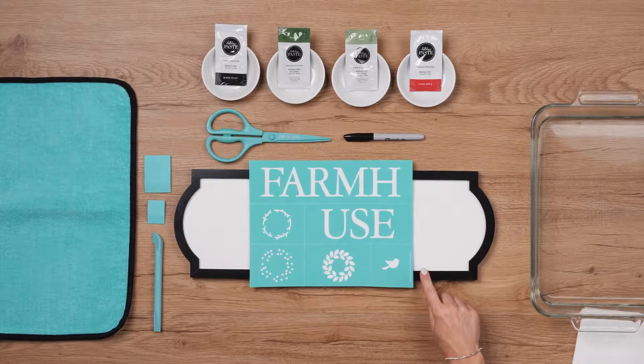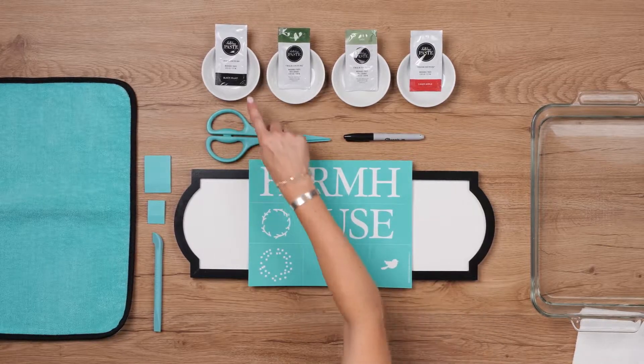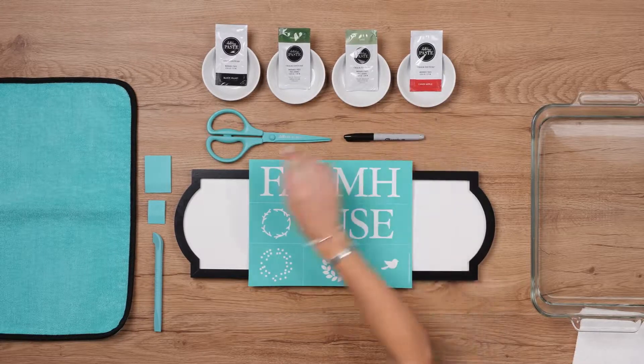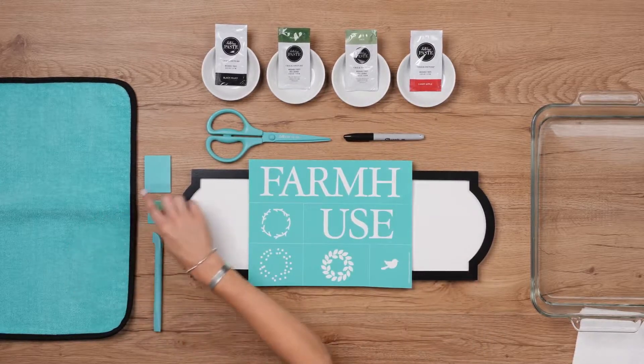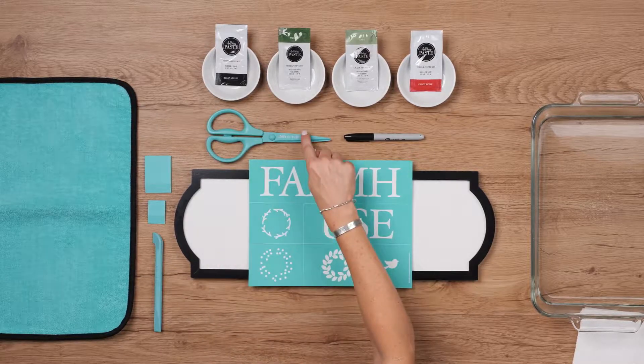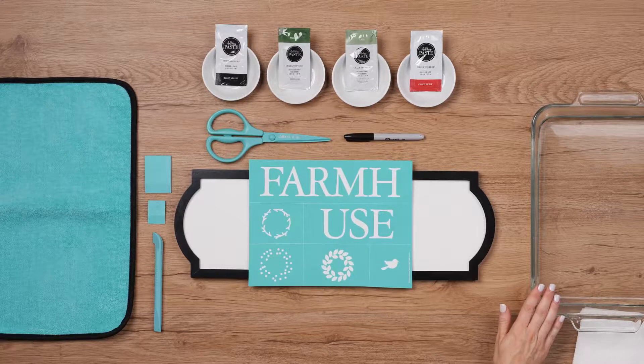I've got all my supplies here, plus some little dishes for paste — black velvet, meadow, sage, candy apple — a fuzzing cloth, a couple of squeegees, a small and a mini, and a multi-tool, and also some transfer trimmers and a marker, and a water bath and paper towels for clean-up.